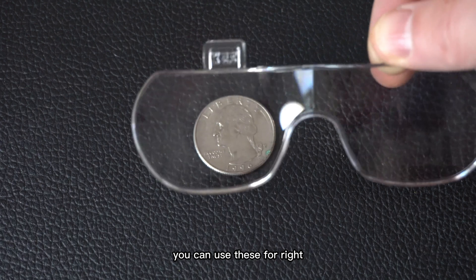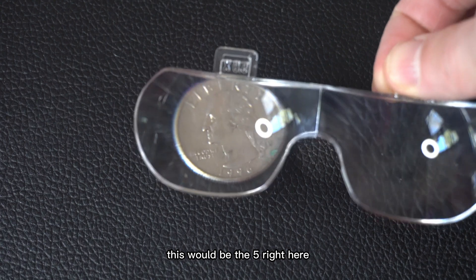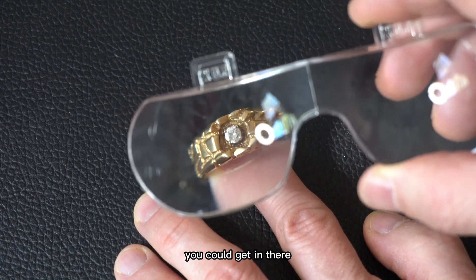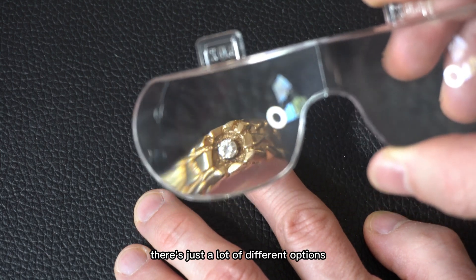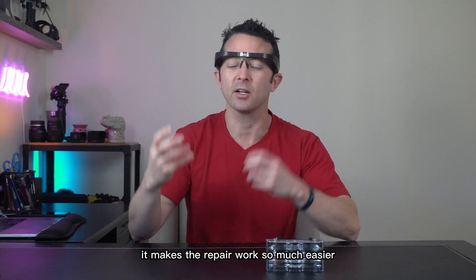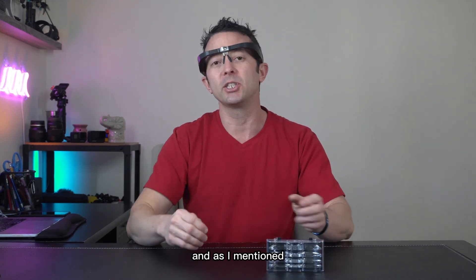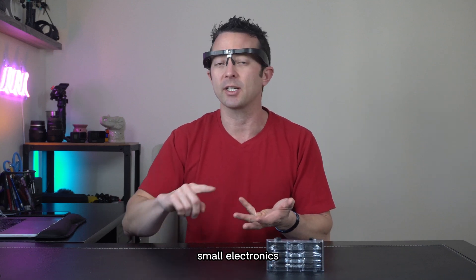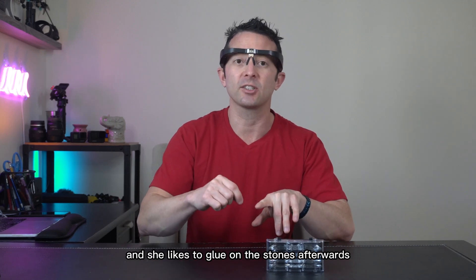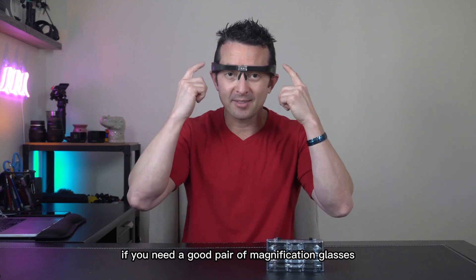That's just one of many things you can use these for. You could be into coins or jewelry, getting a closer look. We've got tons of magnification — you can get in there and inspect. At the end of the day, I love these glasses. They're super comfortable and make repair work so much easier. With the easy on/off tap button and a few different lenses to choose from, they're great for small electronics, collecting coins, checking out jewelry. My girlfriend steals them all the time because she likes to glue stones on her nails afterwards. The possibilities are endless — if you need a good pair of magnification glasses, these things won't disappoint.